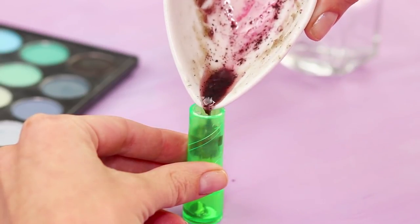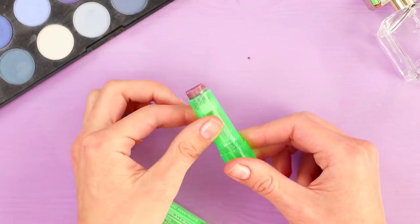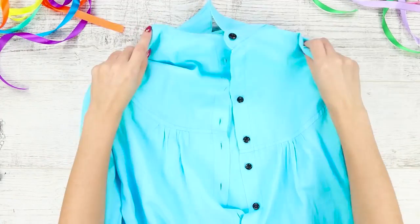Let it dry. The pepper will make your lips swell and increase their volume. After applying the lipstick you might feel a slight tingling — don't worry, this is normal. Plump lips take your makeup looks to the next level.